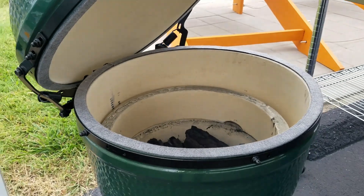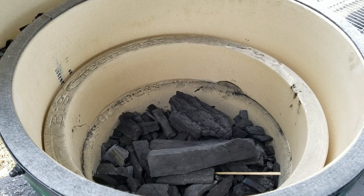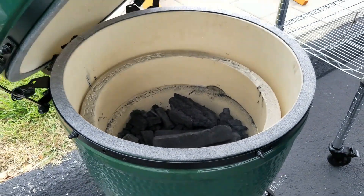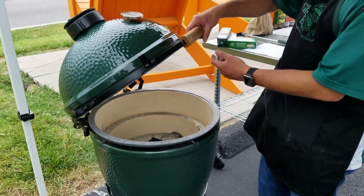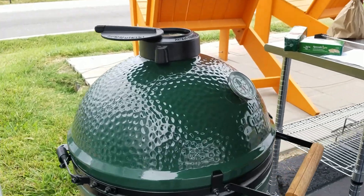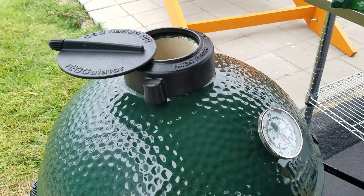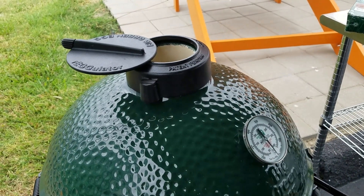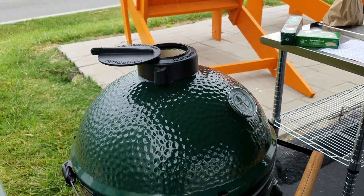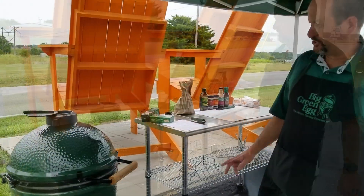Once I know that fire starter stick is going 100%, we're going to shut the lid. I still have the draft door open on the bottom. I'm going to slide this all the way open so that we're basically — it's like a chimney starter at this point. Pulling air in through the bottom, right through that fire starter stick and the charcoal, and out the top. That's only going to take about 10 minutes to get up to temp.